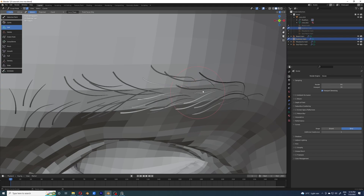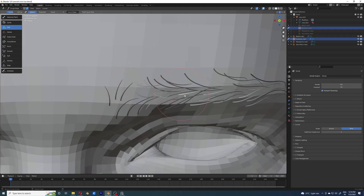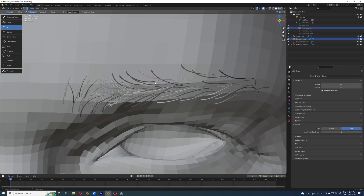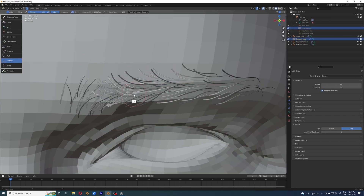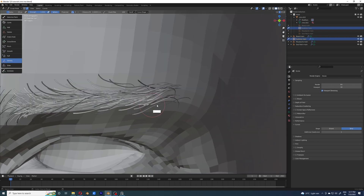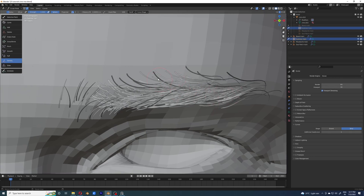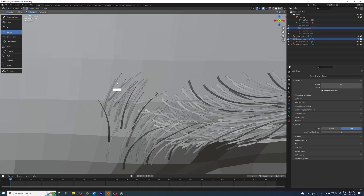There isn't really anything for me to say — you can just see what the workflow is. I'm adding these hairs one by one and as you can see they are following the parent hairs. If they do something I don't want, I'll fix those manually. As you can see, I didn't really like how they grew at the end part of the eyebrow, so I just undid the process.